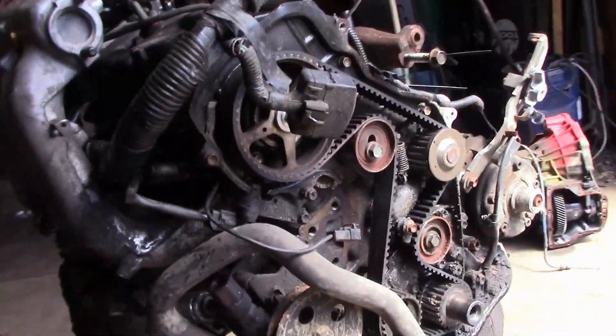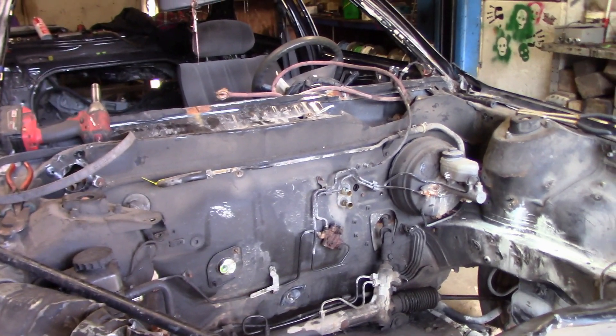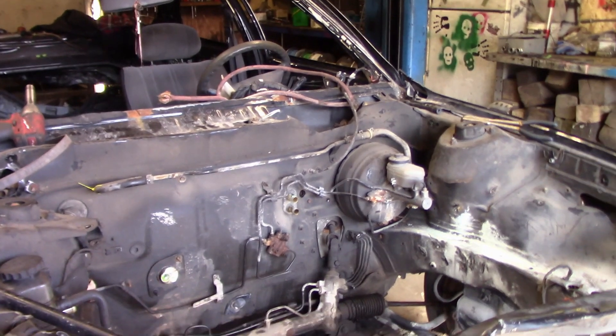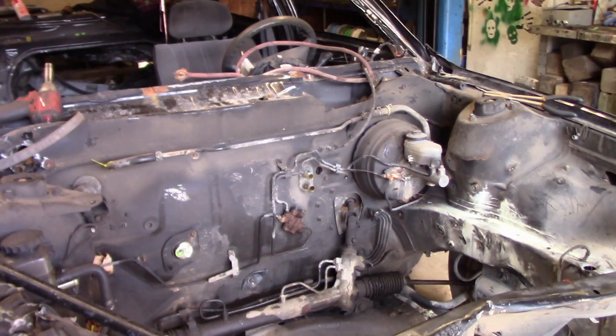We've got a little bit more work and then we'll be tossing it in. This is kind of jumping the gun because I still have to put the power steering line on, but I ordered it from RockAuto and it hasn't arrived yet. We'll be doing this very shortly and I'll be including all you guys and girls.